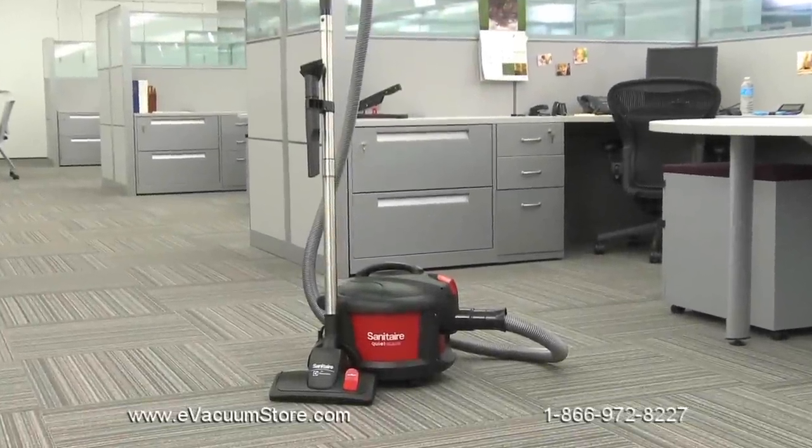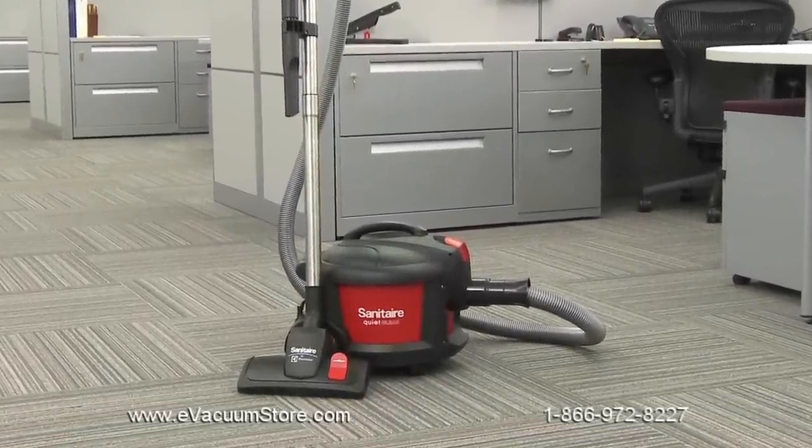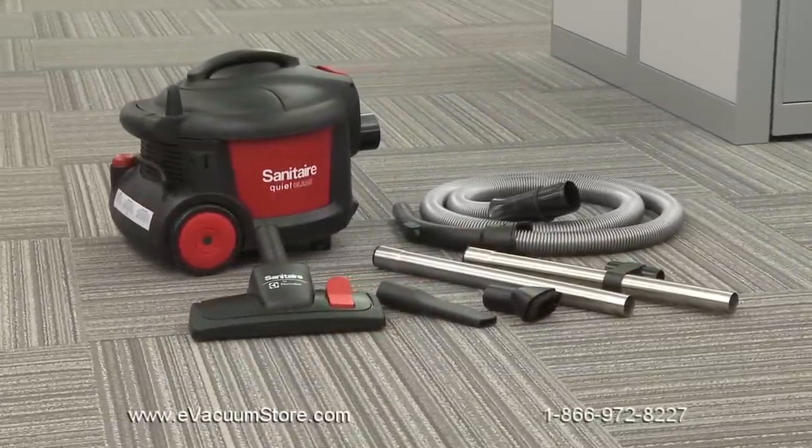This video will help you assemble, operate, and maintain your Sanitaire SC3700 canister, part of our ultra-quiet, ultra-durable, quiet-clean line.